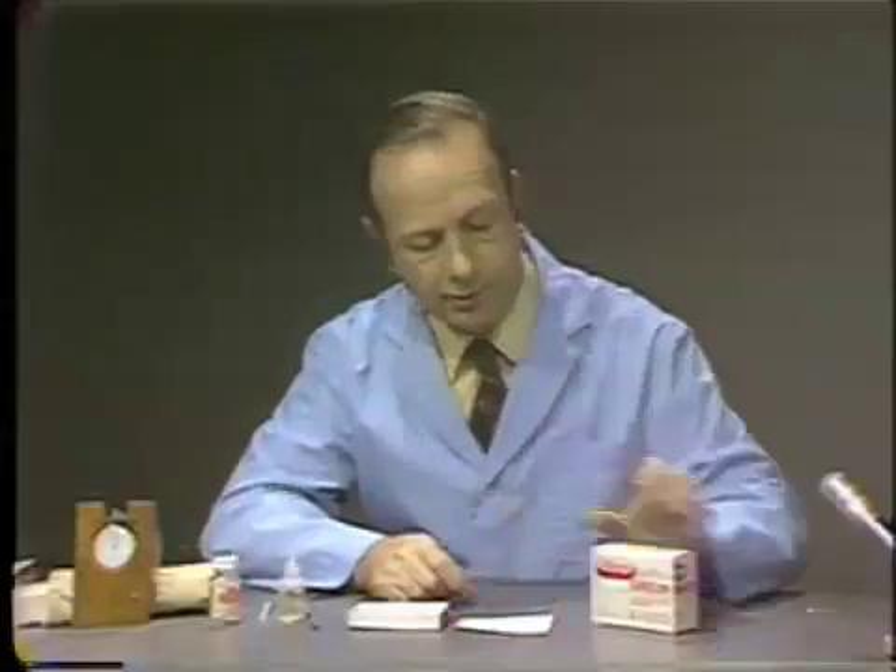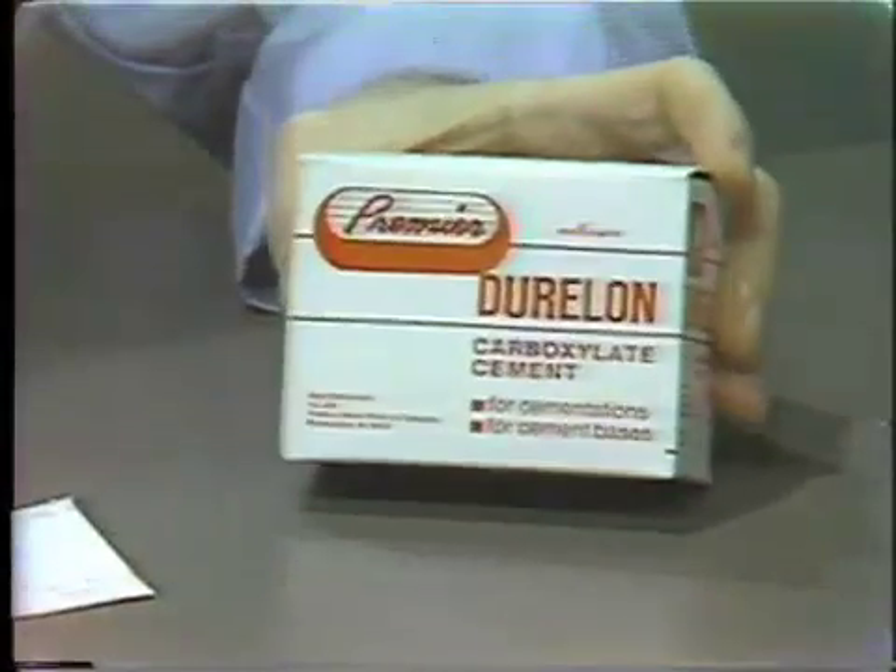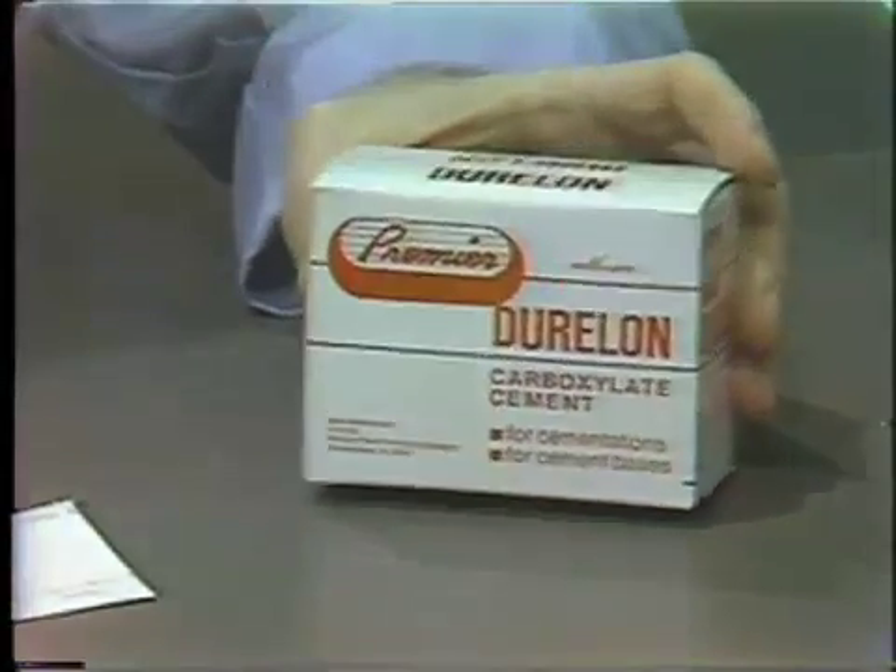The first material introduced into the market is a product called Duralon, and this is the product which you will be using in the laboratory.